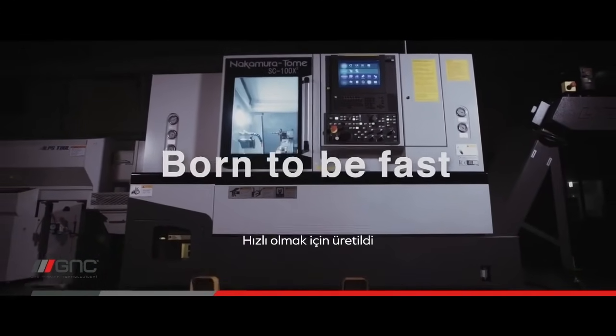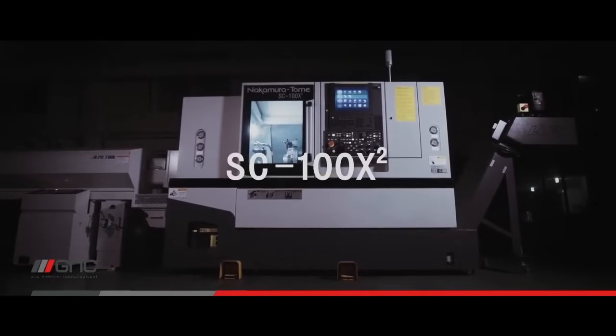Our goal is to spread multitasking machines all over the world. SC100X2 is the gateway to get us there.